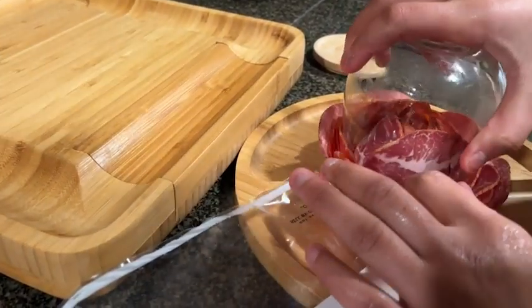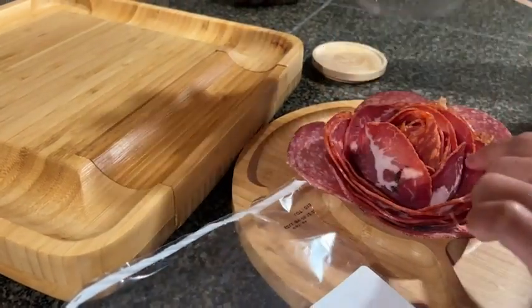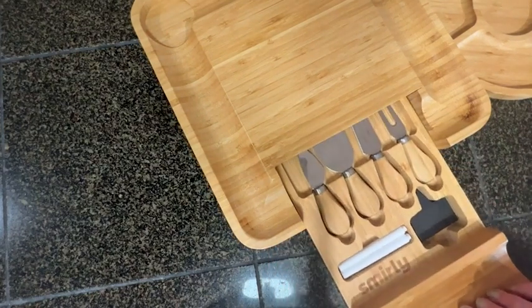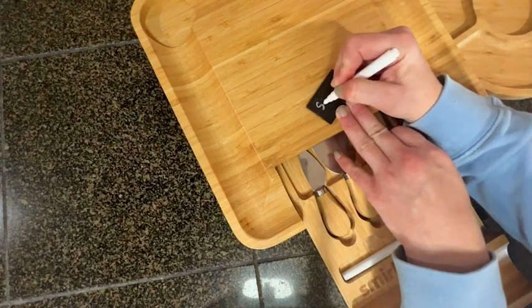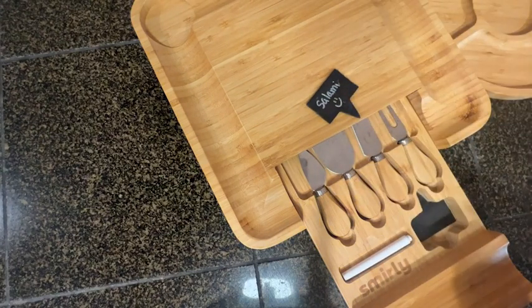The drawer that holds everything is really great because that way you won't lose any of the pieces that go with this board. It has knives and spreaders, as well as two markers and the actual flag markers that you can stick into your products so everybody knows what they're getting when they go for that yummy cheese.